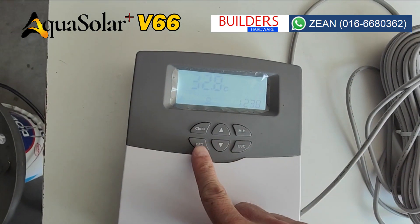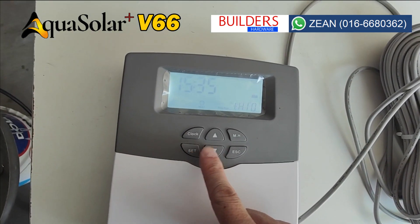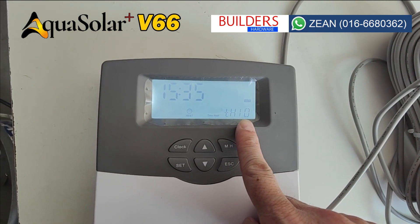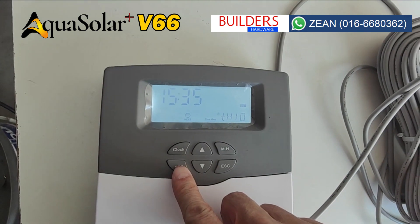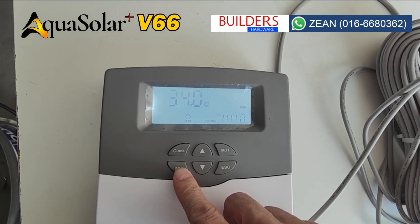To set up your controller, press the SET button and you will see TH10. Press SET again to set the time you want it to start, then press SET again to set the temperature that you want it to start.